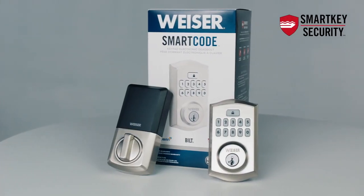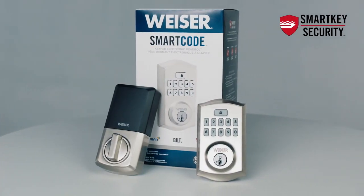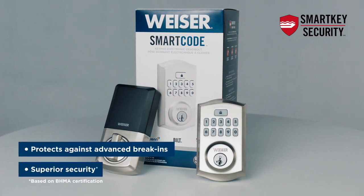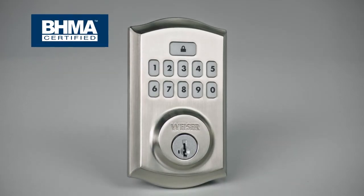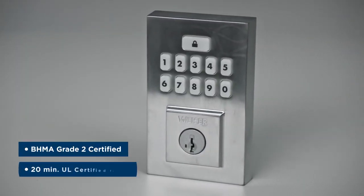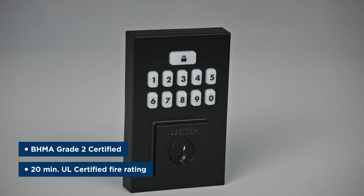And the SmartCode Keypad Electronic Deadbolt Smart Key Security protects against advanced break-in techniques. As far as industry standards, this new electronic deadbolt is BHMA Grade II certified and has a 20-minute UL certified fire rating.